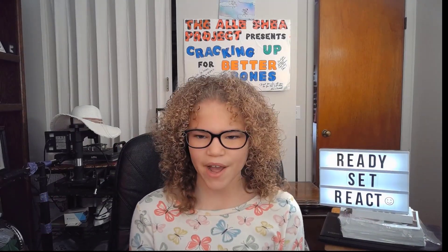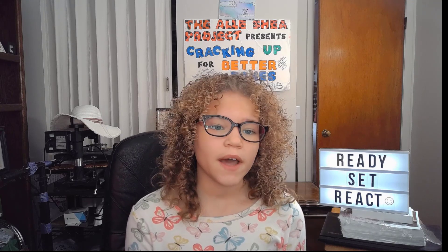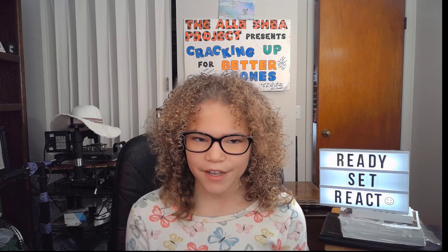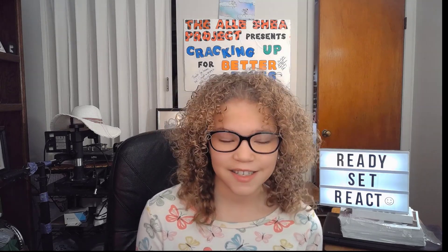Hello everybody. Welcome back to Ready, Set, React. Today we had a suggestion from somebody that I know. They said for me to react to Hanson's MMMBop. The name sounds very interesting, so I'm very excited. So without further ado, let's get right into it.